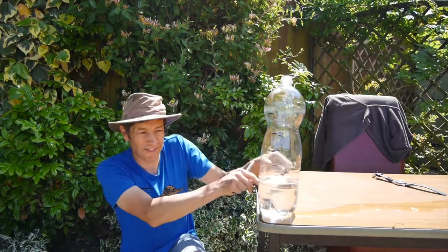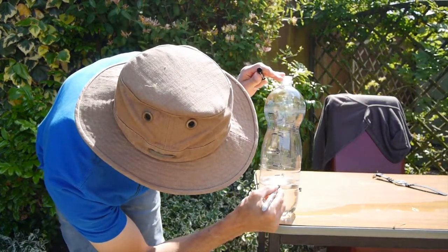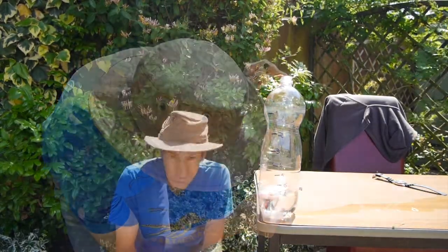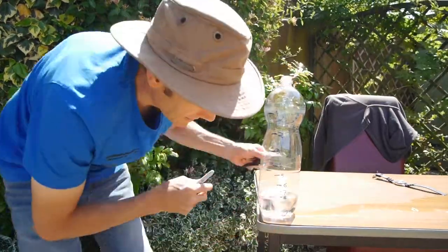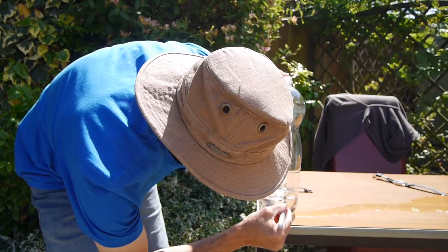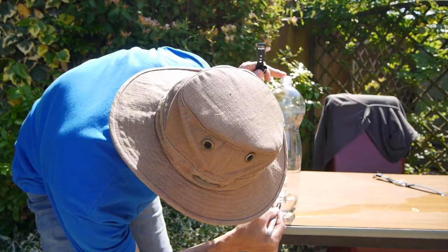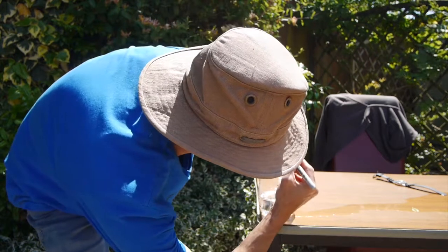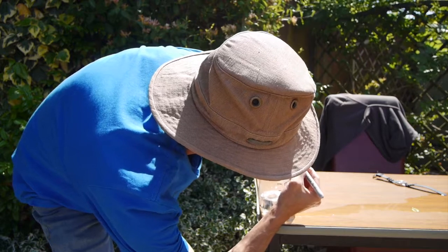We're at six minutes now — it's difficult to see but it is still leaking, still dribbling away. There's the six-minute point. Seven minutes — good. There's our eight-minute point. The lines are really close together now. Nine — and there's our ten-minute point, hardly any different just below the nine. I'll write ten there.